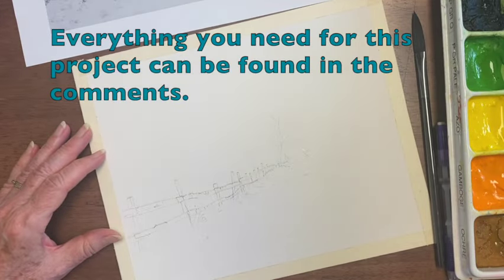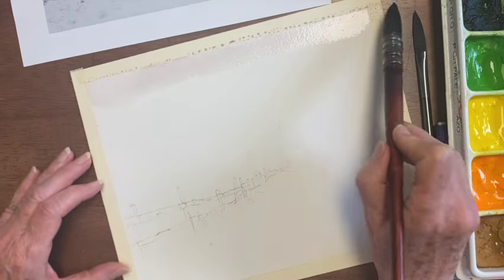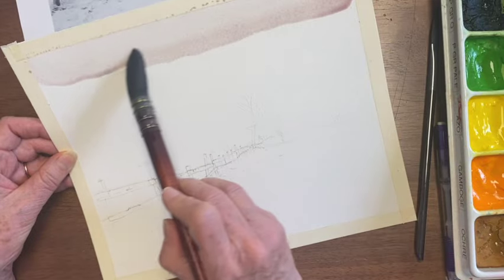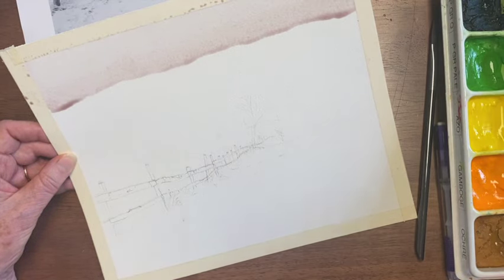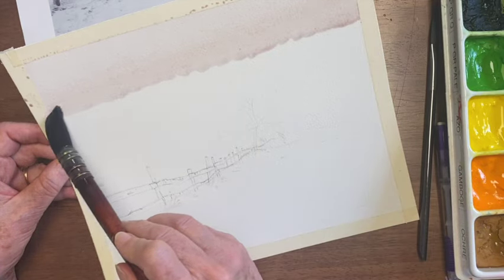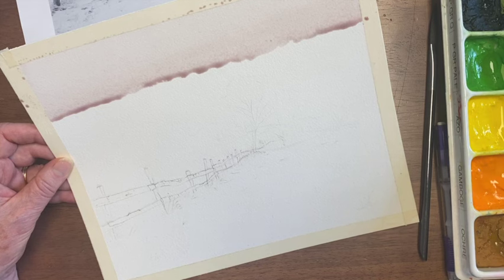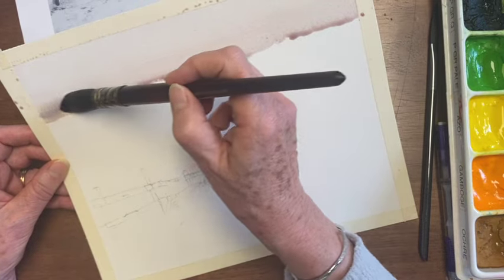I'm going to start with the pinker color and I'm putting it on very light. I'm going to tip my paper so that a bead forms as I go down and keeps dripping down so that there's smoothness. I'm not going to go back over that. As I go down with this very wet brush, I'm going to put in a little bit more of the blue. You have to have very watery paint to keep this bead going.